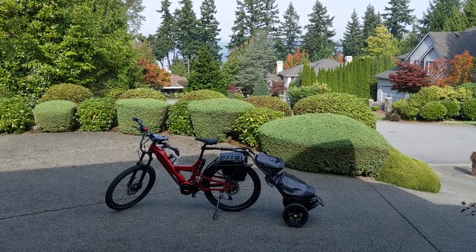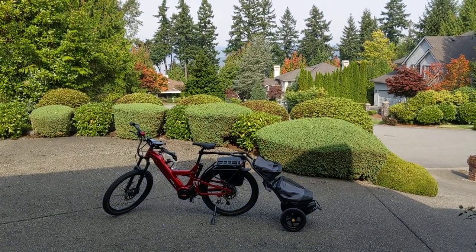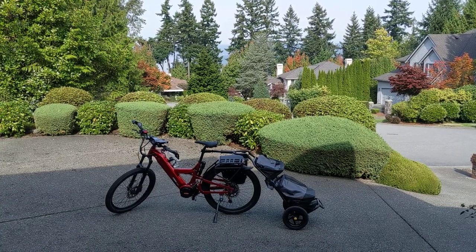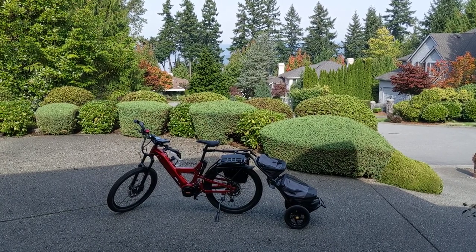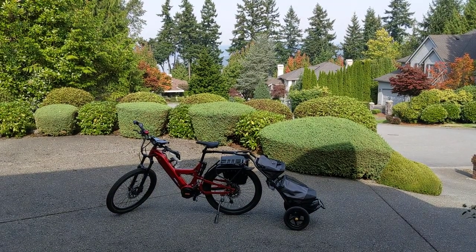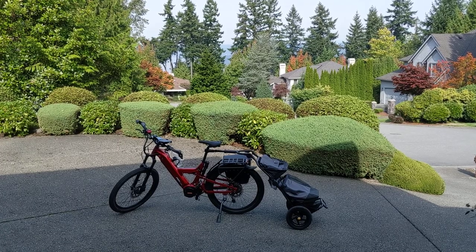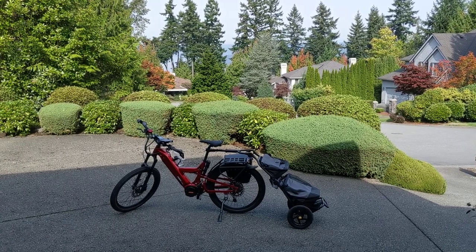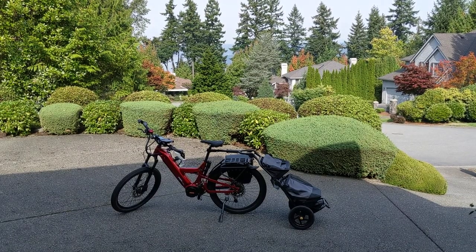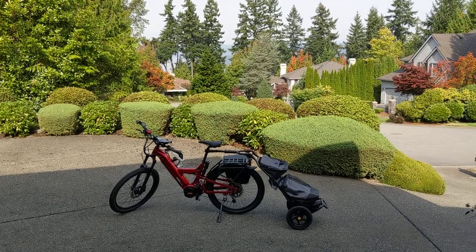This controller kind of takes it to that world class level. The other big benefit in addition to the refinement is the efficiency. My range has increased at least 20%, and now when I ride my bike I don't have any range anxiety. I pretty much can ride until my butt wears out — it's going to wear out sooner than my battery does, as long as I leave the house with at least an 80% charge.